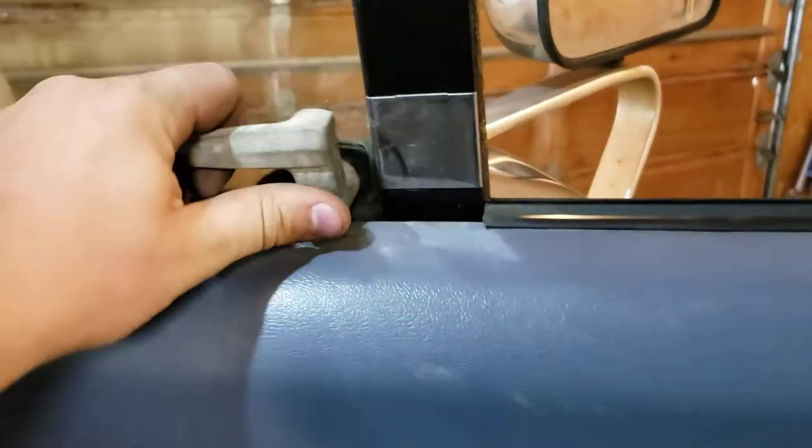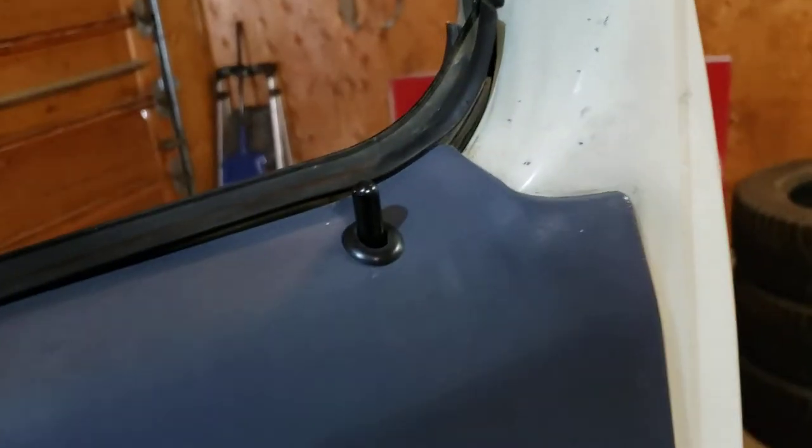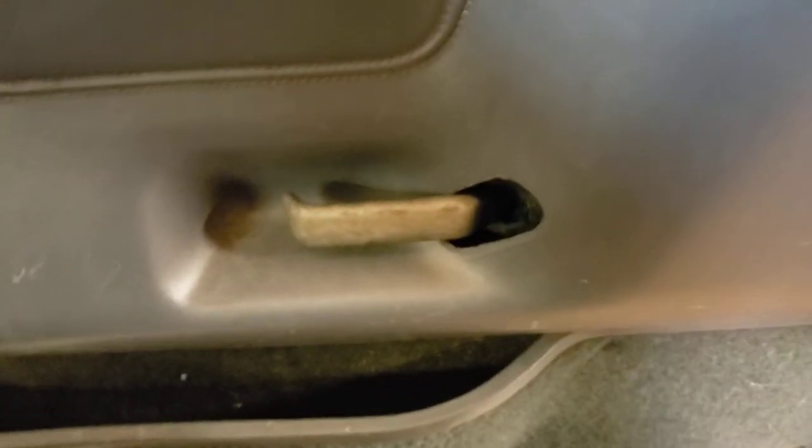Now just give it a good pull here and a good little pull here, work your way around the bottom. Get it lifted up — now you see we're hitting that handle, so push it open a ways and pull that back and away. Then you've just got to get it up over the door lock, so lock the door and then just lift.